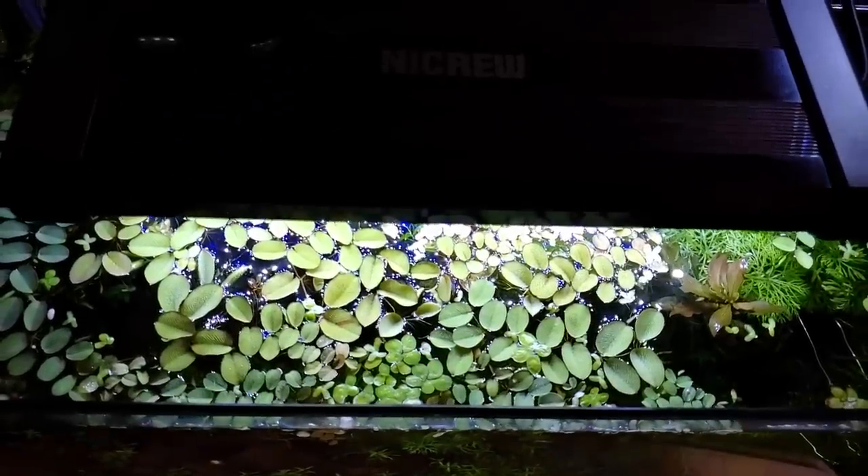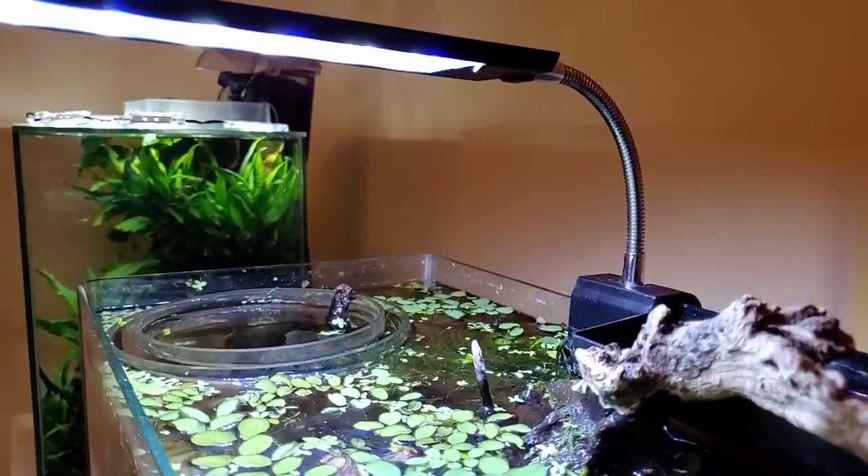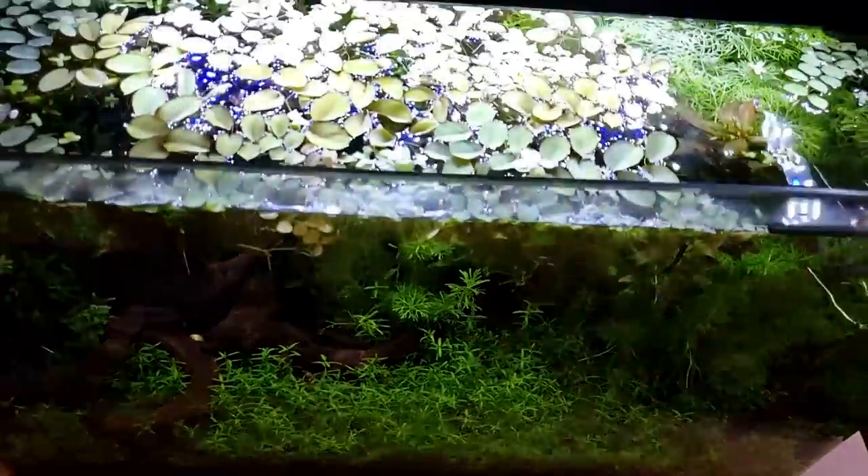The third tip: lighting. Gone are the days with the fluorescent tubing lights that you had to replace every three months that were very power-hungry and not efficient at all in output, with lids costing around $300 to $500. I also don't recommend that you stick with the light that came with the hood of a fish tank set. Chances are that light is not going to be nearly enough to grow your live plants and will grow algae instead. What I recommend and what I use myself to grow these lush, beautiful, low-tech tanks is the NICREW line of lighting.